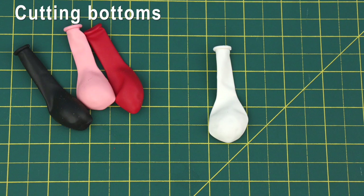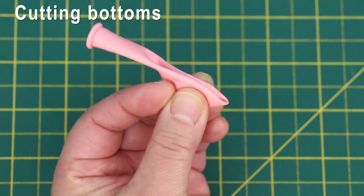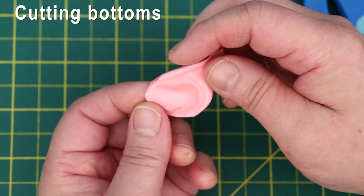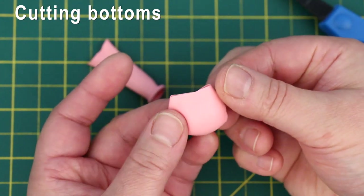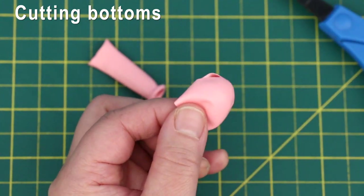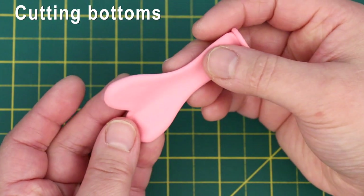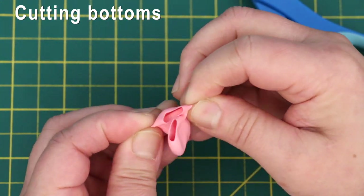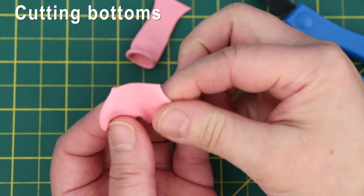These are the same size balloons — this is where you cut to make the bottoms. Flatten the balloon and fold it in half. These are the leg holes. Cut here for a low waist, and this is the swimsuit bottom. I prefer heart-shaped balloons for bottoms but they can be hard to find. They're flat so it's easier to cut them. Leg holes — perfect! Cut here for a low waist. I actually prefer high waist.